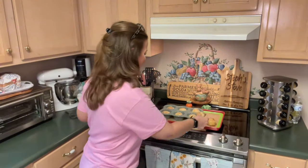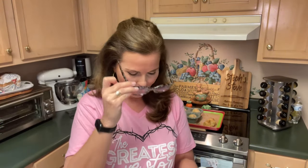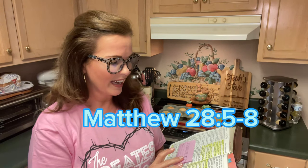Give us a thumbs up and click that subscribe button for more great content like this. And remember, in Matthew chapter 28, verses 5 through 8, it declared: And the angel answered and said unto the woman, Fear not, for I know that ye seek Jesus, which was crucified. He is not here, for he has risen, as he said.